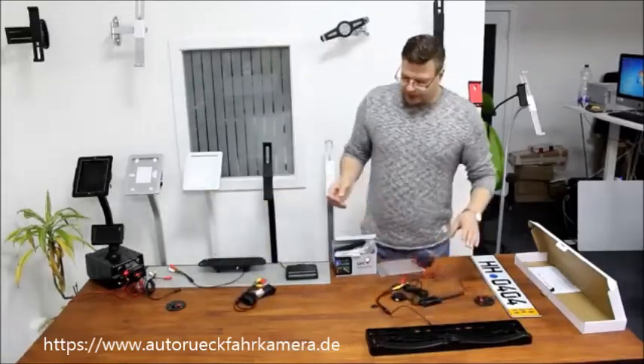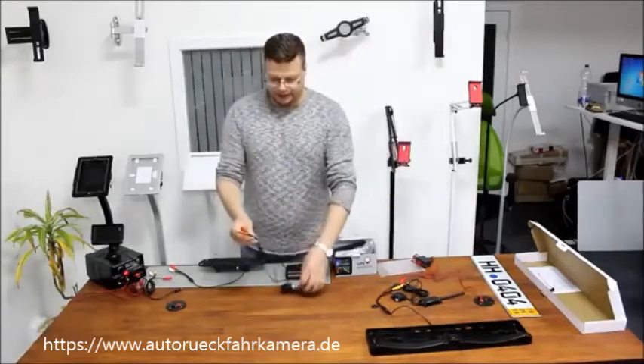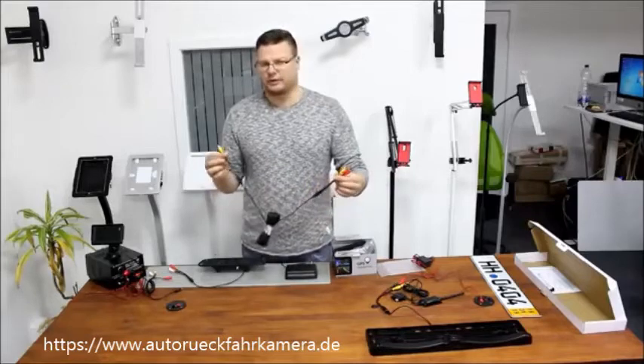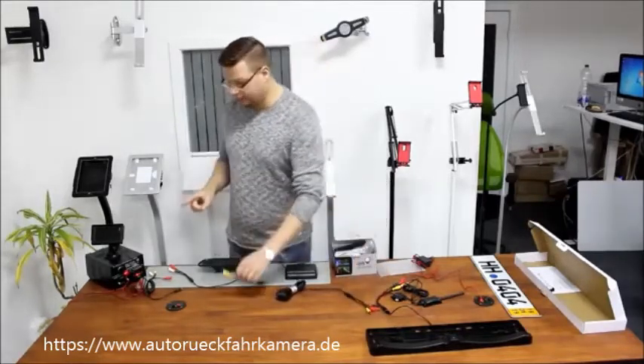For connecting it with a cable, you take the 10 meter cable. On the cable you have one end with two plugs and one end with three plugs. The end with three plugs goes to the back of your car, to the camera; the end with two plugs goes to the front.